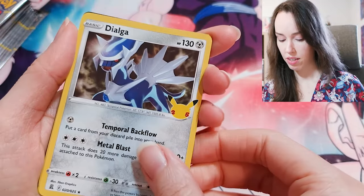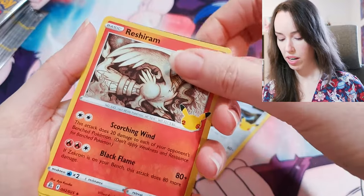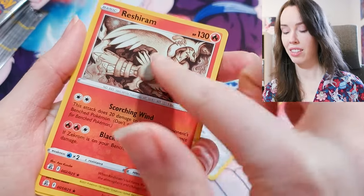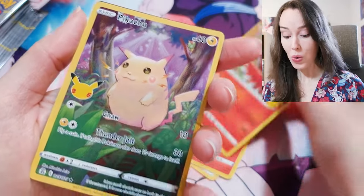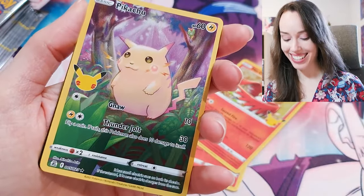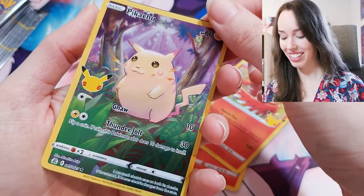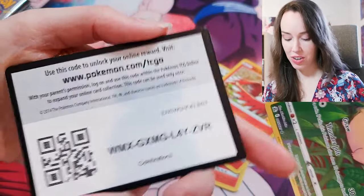Dialga, Reshiram. I'm hoping not to get too many of these ones since I've seen other people open this set and they get tons of them. Oh — we have a full art base set Pikachu! Oh my goodness, that is so sick. I love that so much. I'm actually really happy to get that.